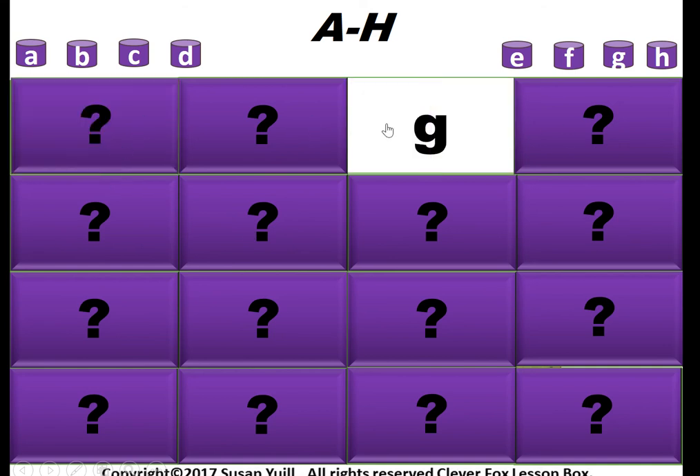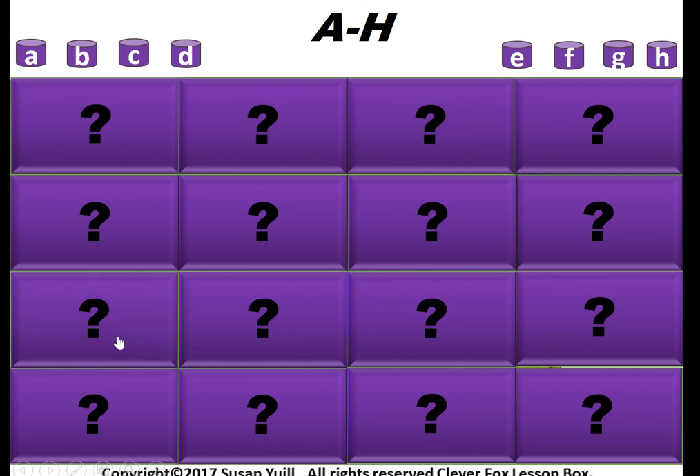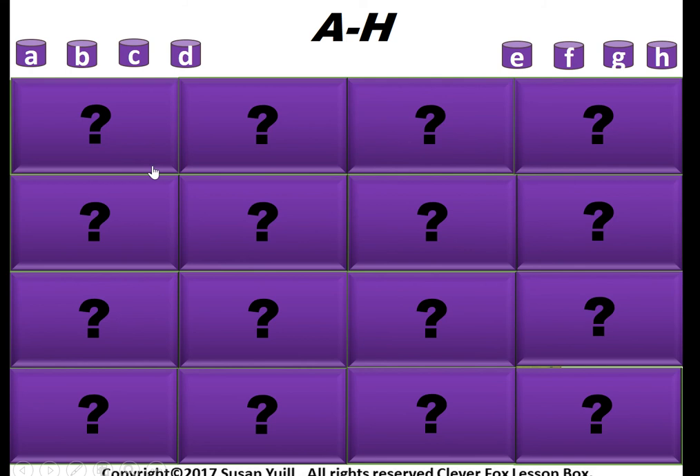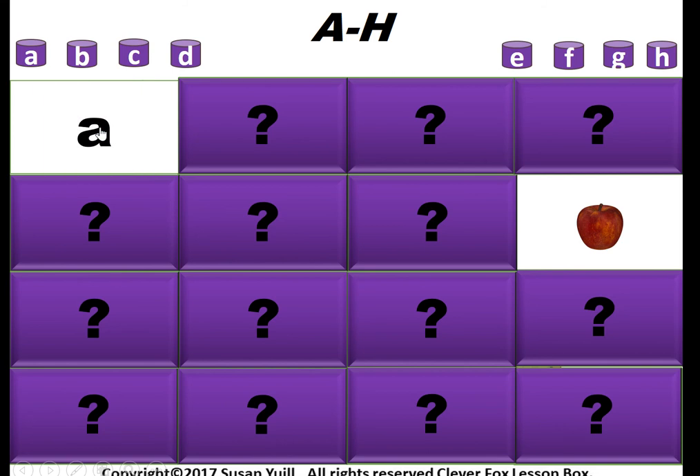For example, 'dog' — nope, we're looking for D for dog, so we'll cover those back up. Then 'apple' — A for apple. Now when you find the match, you go up here and click on the corresponding letter. So A for apple — click here and it'll disappear.